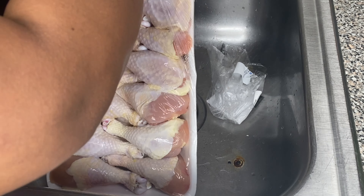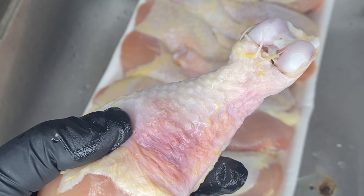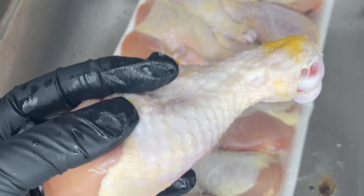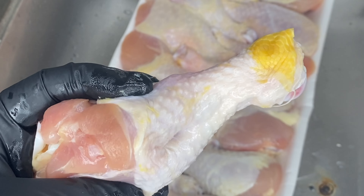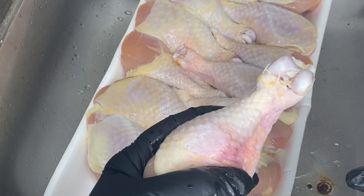You can get this cheaper if you get it from like Sam's or Walmart, but I don't really like chicken from Walmart like that because I don't be trusting Walmart like that. But $10 is a little pricey for this. But if you go to Publix, you pay for the customer service, so that's why it's a little bit pricey.